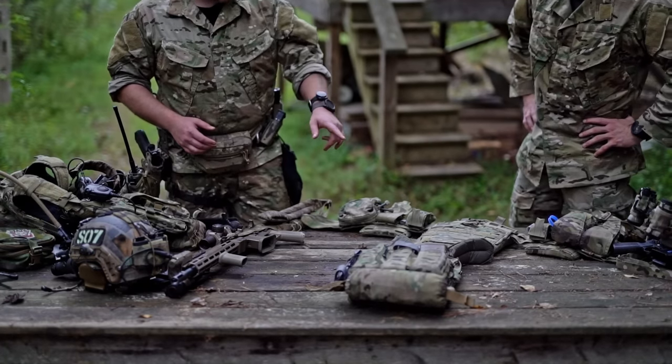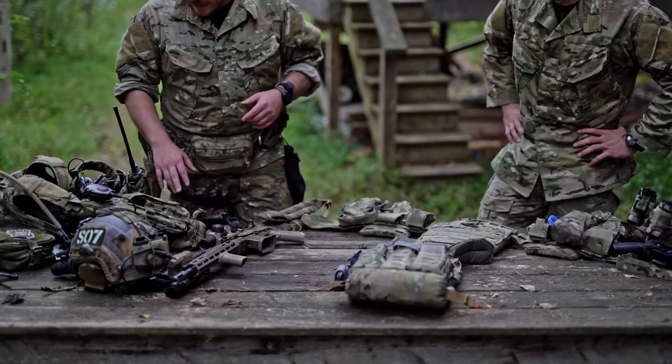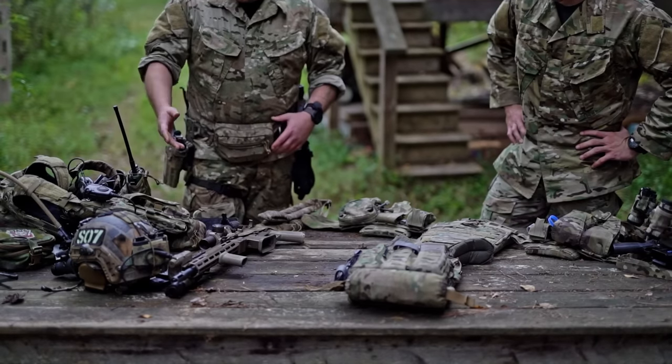Those are two pretty well thought-out kits from Sector 7. I've got my buddy here with me today and I'm probably going to steal a couple ideas from him as well. These are just our two kits.